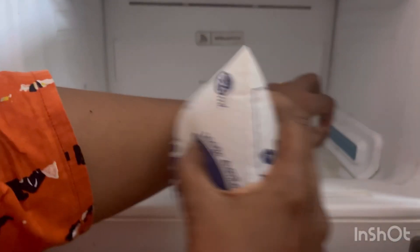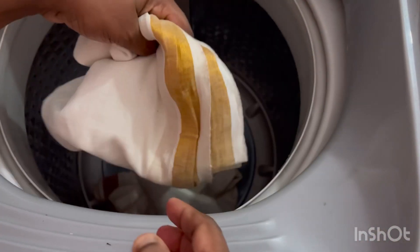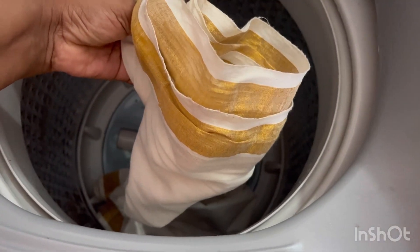We can also show you how to make a small kitchen and cook. We can use the kitchen and dry ingredients. We can make a small kitchen.